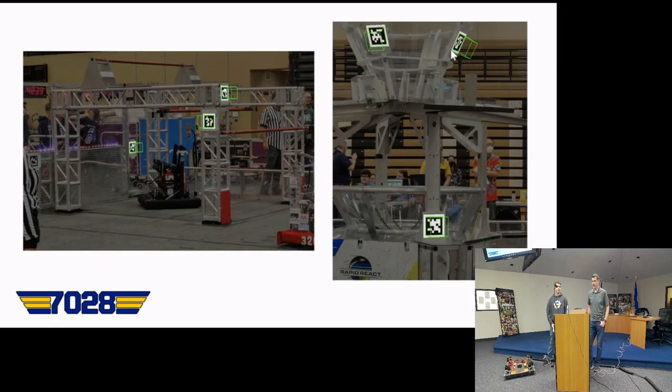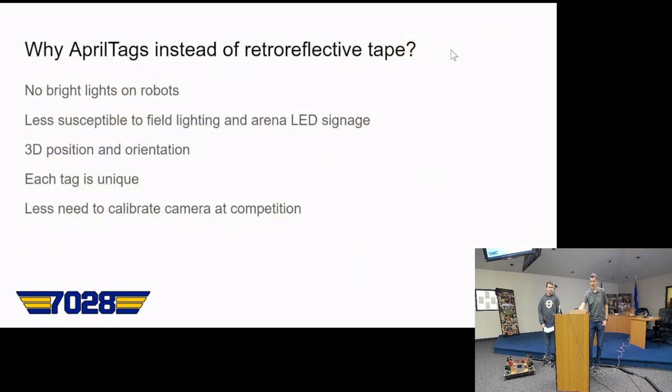These are pictures from off the field at a pre-season event, just an example of what it looks like. Some reasons why AprilTags have benefits over reflective tape: you don't have to have the LEDs of a limelight, so you're not blinding yourself while programming. They're less susceptible to interference from banners on the field or screens behind, so no false positives. You can get a 3D position and orientation. Each tag is unique so you can calculate where you are on the field, and you don't need to calibrate your pipeline at competition as much.